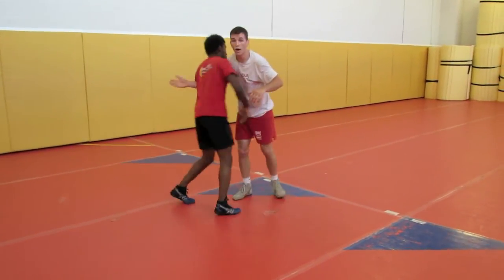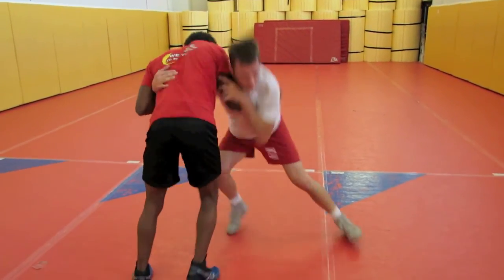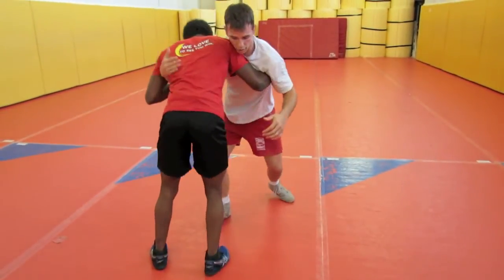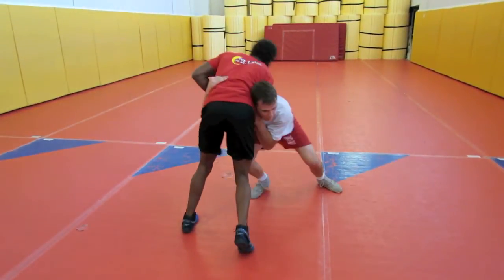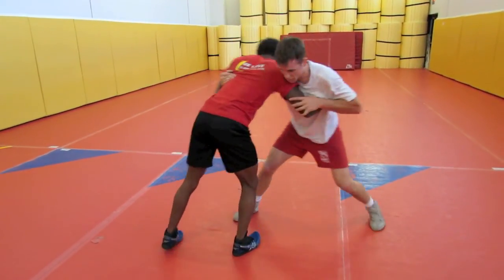If I just try to sag here, he's going to hold me up with that arm. Fight this — he's strong here, he's weak here. And that goes with: if you're going to come to your single here, or a double of the high crotch.